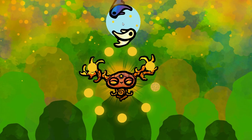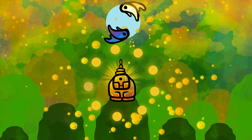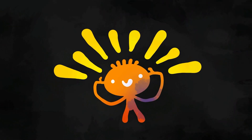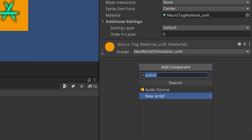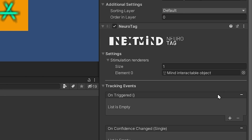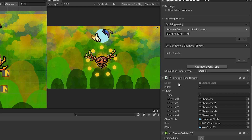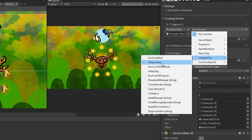We set up a cute example scene with a creature meditating. If we click on this blue circle, the creature changes. Now to make this work with NixMind, all we need is a Neuromanager in the scene and add a Neurotank component to all objects we wish to be mind-interactable. Once the object has been properly focused on, we can call a function from our scripts — I have a script called Change Character, I drag and drop that into this empty slot and call the change function.